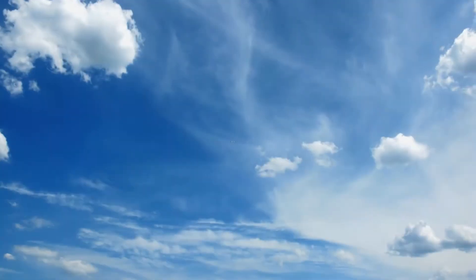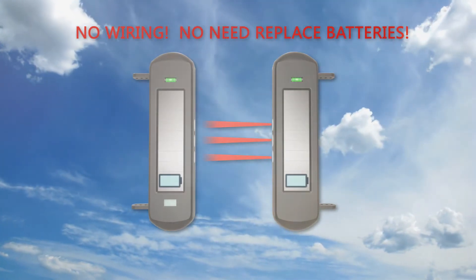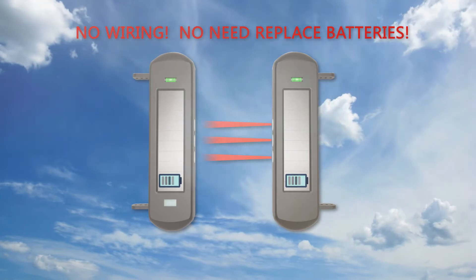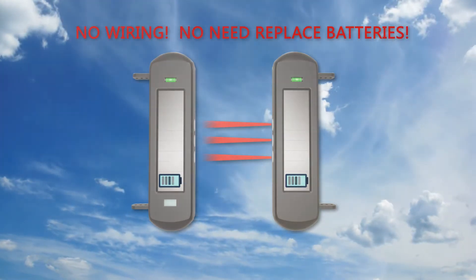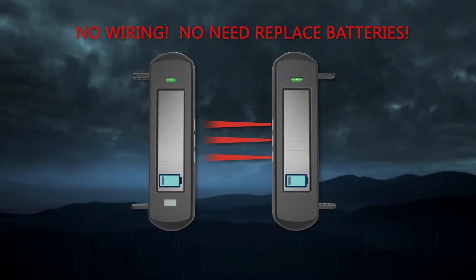The sensors are battery powered and solar charged, so no wiring, no need to replace batteries. They can be charged not only in sunny days, but also in cloudy days and rainy days.